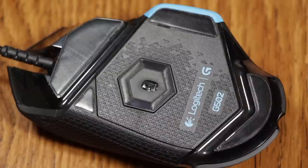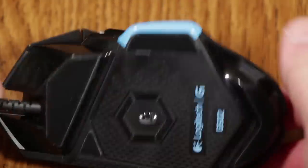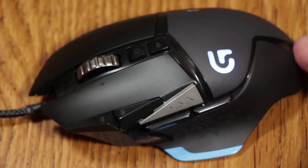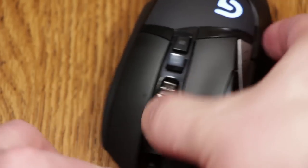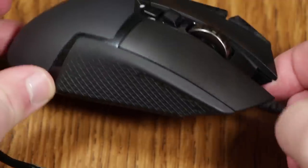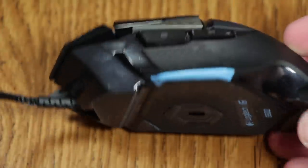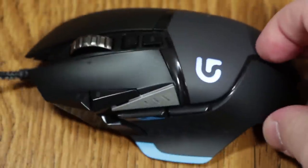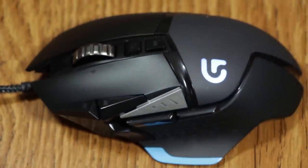It is an optical mouse, but it uses some sort of new infrared optical sensor that Logitech has come up with that's really impressive as far as the specs. It's got a range of 200 to 12,000 DPI — an insane dots per inch range. It's also got a nice polling rate: 125 to 1,000 reports per second, giving you a one millisecond report rate, which is pretty important if you're serious about gaming.